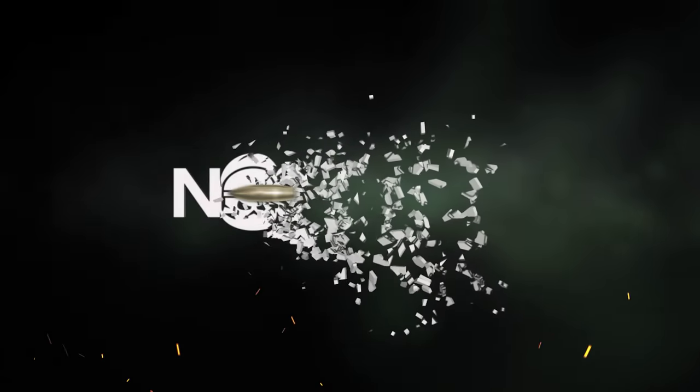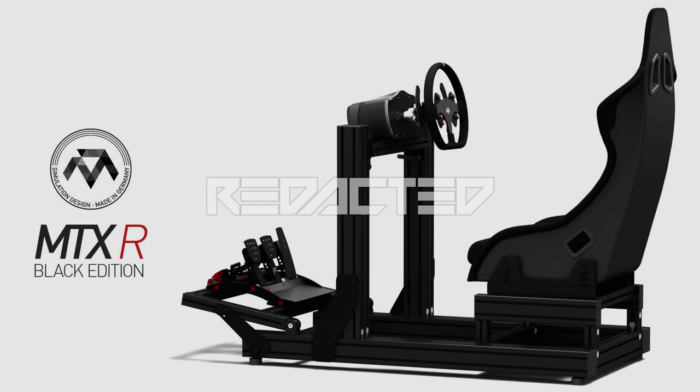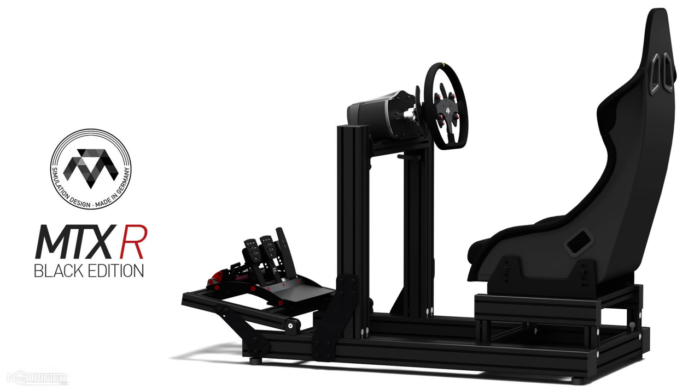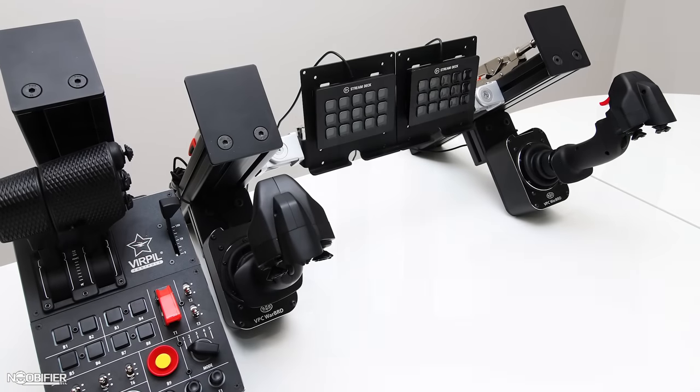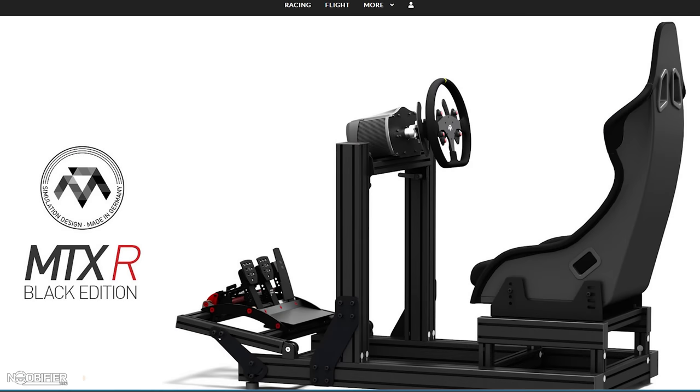Hello YouTubers, this is the Noobifier and this one's exciting. I'm pleased to finally present and review the modular SimRig system that's been teased by MonsterTech for over one year. Those of you that have seen their parts in person can appreciate their design, fit and finish. Efforts were made to ensure a fully adjustable system, resulting in a truly ergonomic product.